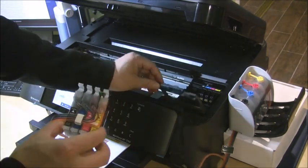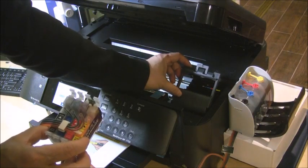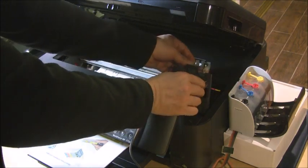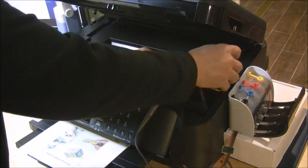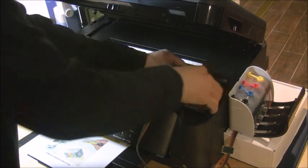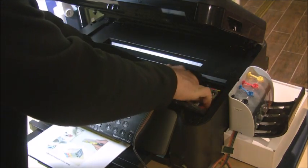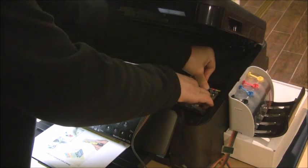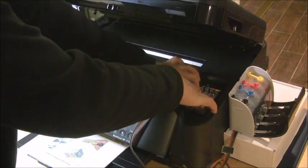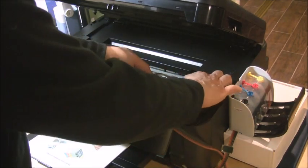For this printer, you don't have to remove the cartridge lid. We can do the installation like this — there's an open window here. Just put the cartridge in, press it down, and make sure it's snapped in. Push the tab a little bit and make sure the cartridge is properly installed. Then close the lid.